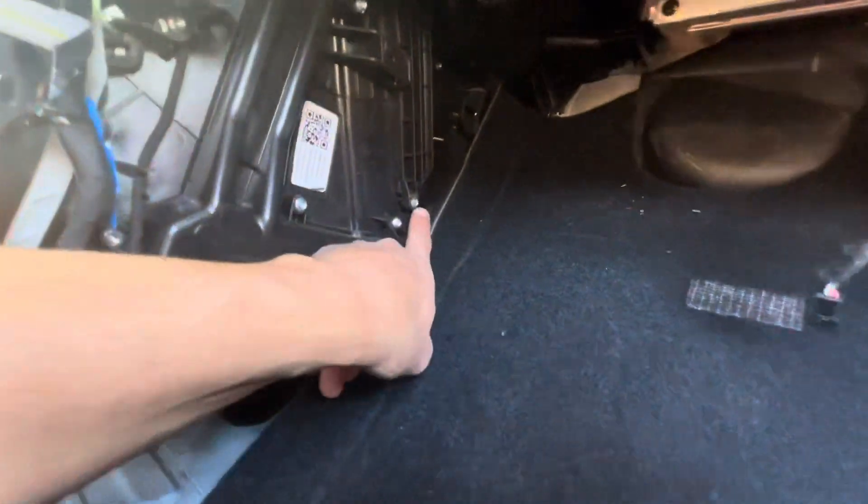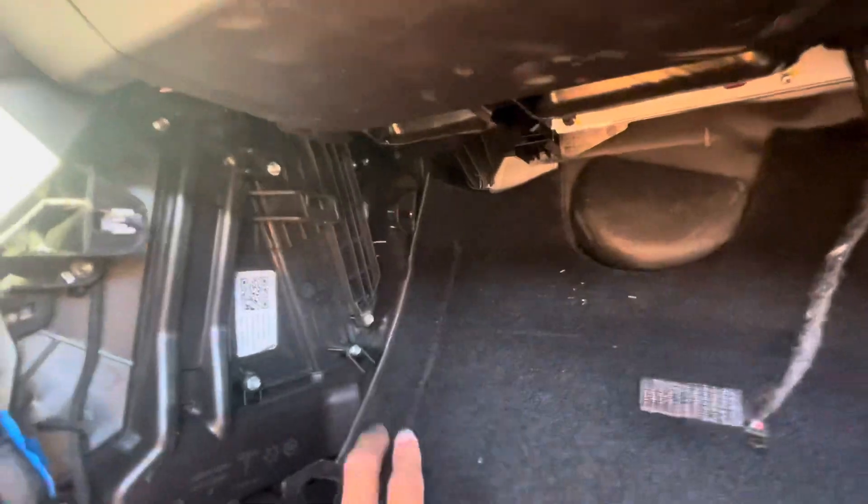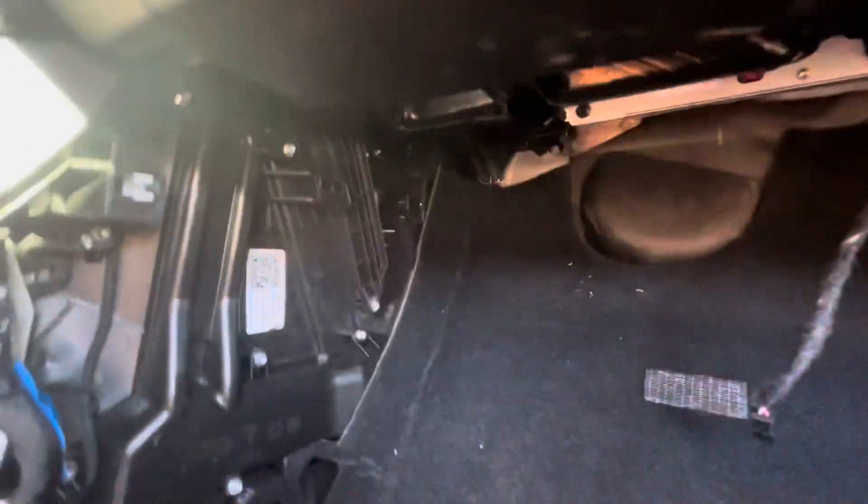The good thing about the filter on this car is that it's really easy to get to. Apparently there's only one screw down here and then there's a clip. On other versions they have a torque screw at the very top that's impossible to get to. I already removed the panel.